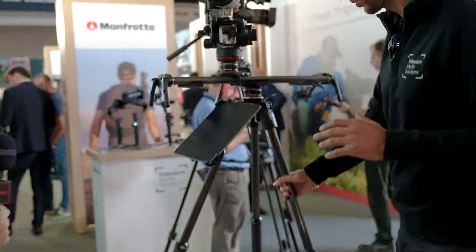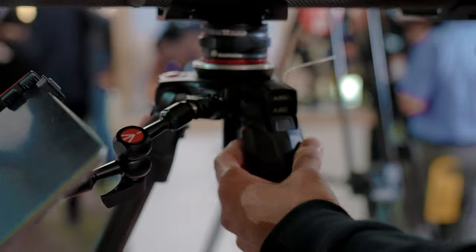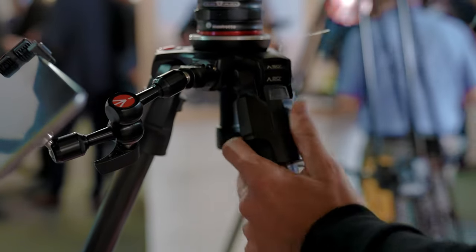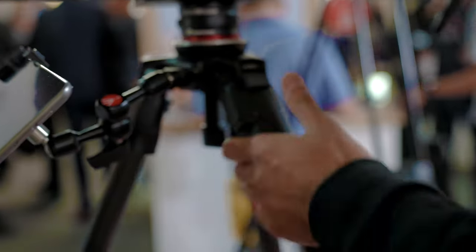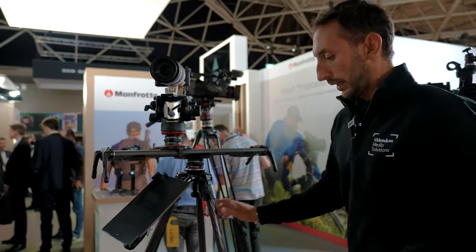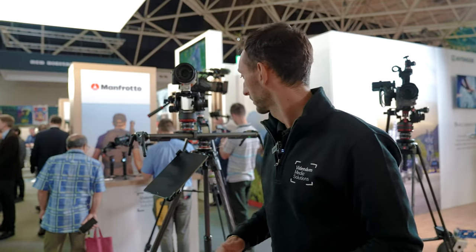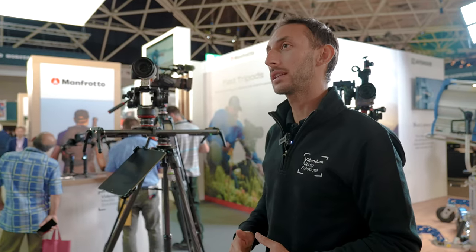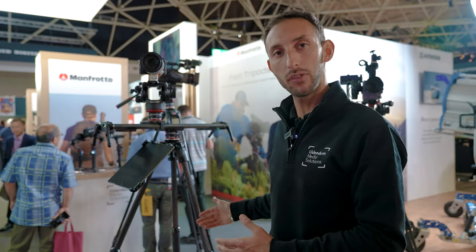Another innovation of this product is the leg angle selector. As you can see here, with a single easy gesture, you can change the angle of your tripod in order to change the kit configuration and create new shots every time. The fast single tripod is made of carbon material. The fast twin tripod is made of aluminum and carbon material. With these two, we complete Manfrotto's proposal to the professional videographer. This is our state of the art in terms of tripod.